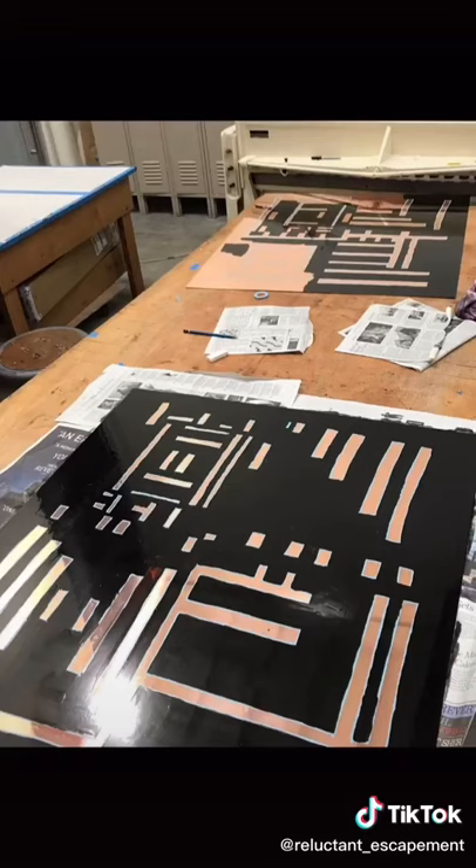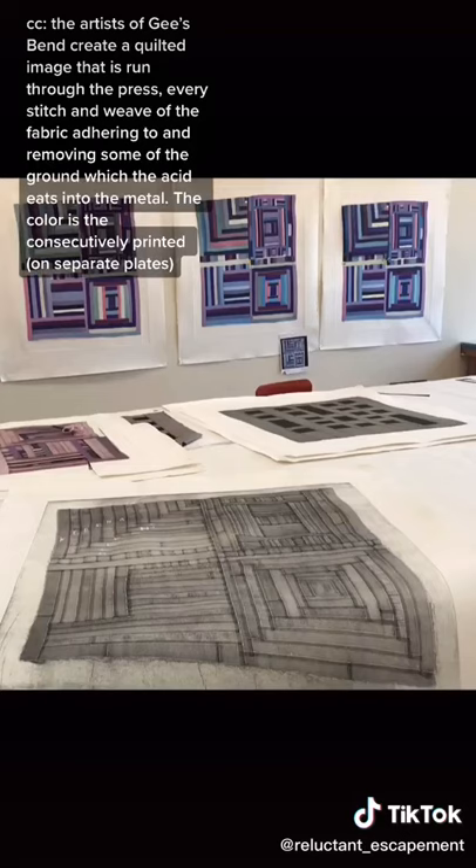Typical line etching is achieved through a ground that hardens, so the artist can scratch away and reveal the plate. Soft-ground, on the other hand, stays tacky, so anything that comes in contact with it can pull away some of the ground. The artists of Gee's Bend create a quilted image that is run through the press, every stitch and weave of fabric adhering to and removing some of the ground, which the acid then eats into the metal. The color is then consecutively printed.